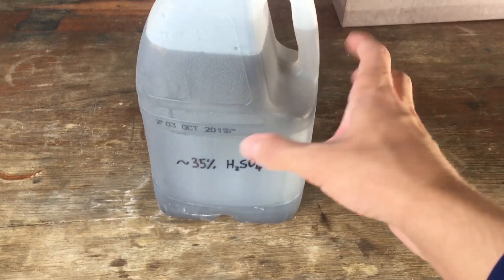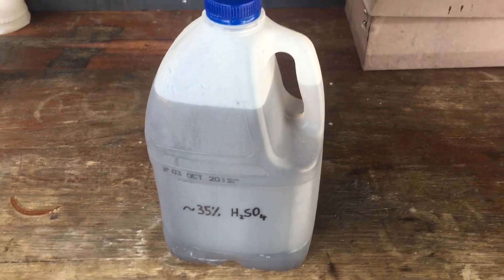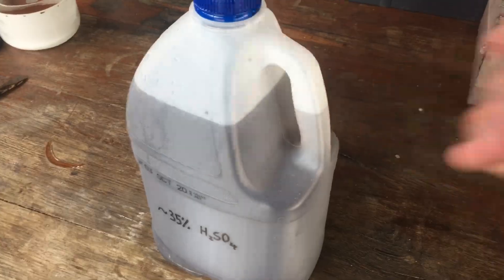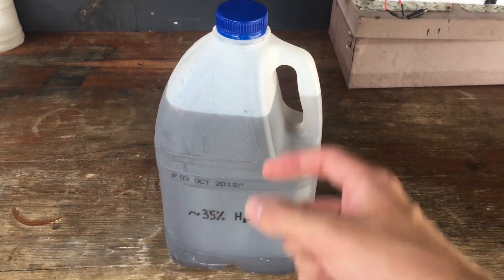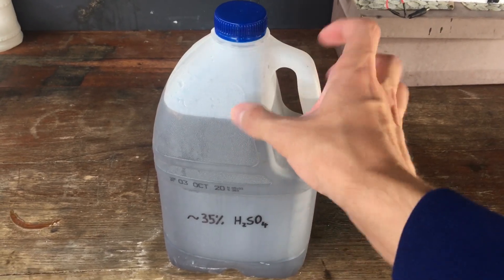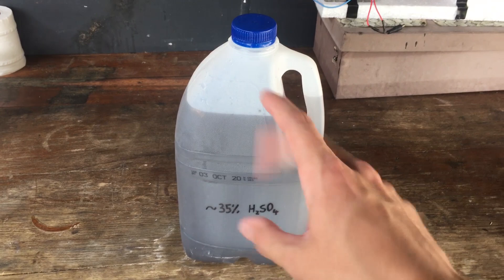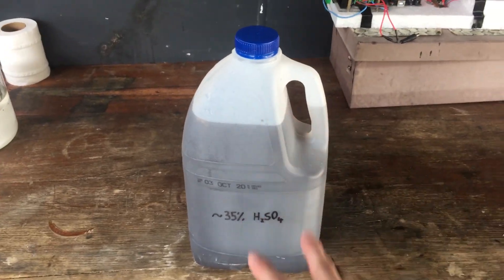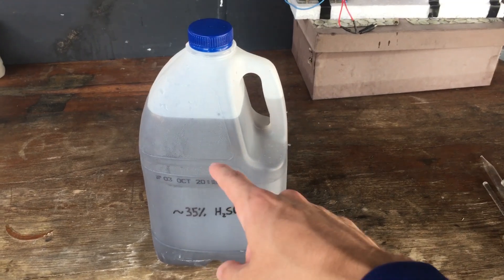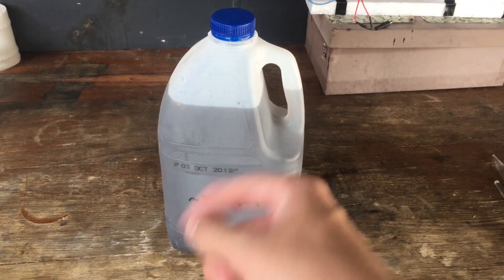You'll notice that the acid we extracted is very, very dark and doesn't look very pure. That is, of course, tiny little bits of the lead and lead dioxide electrodes from the battery in suspension with our acid. So what we're going to have to do is wait maybe a day or two for all of those to settle out, and then hopefully we'll be able to just pour off the top of our sulfuric acid to get some pure stuff.